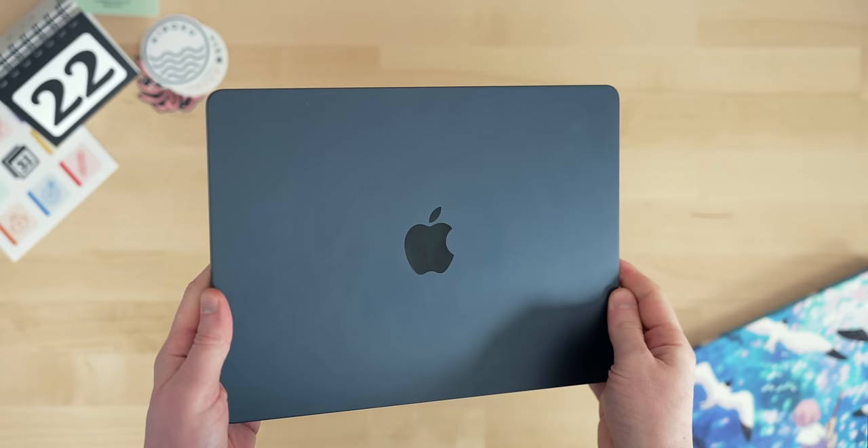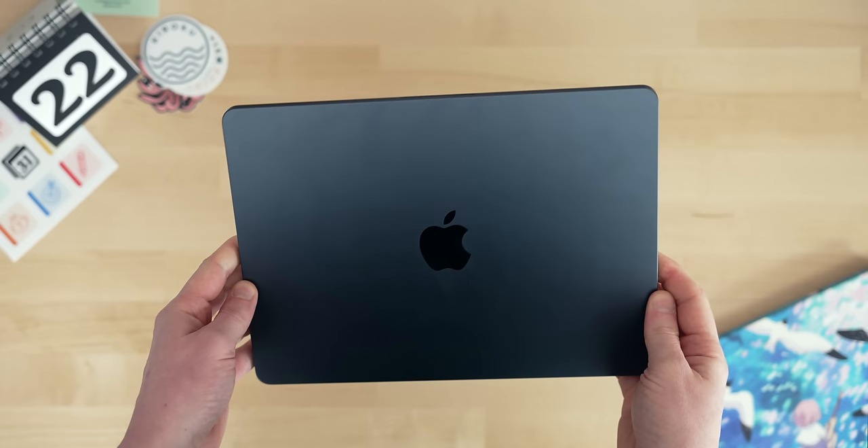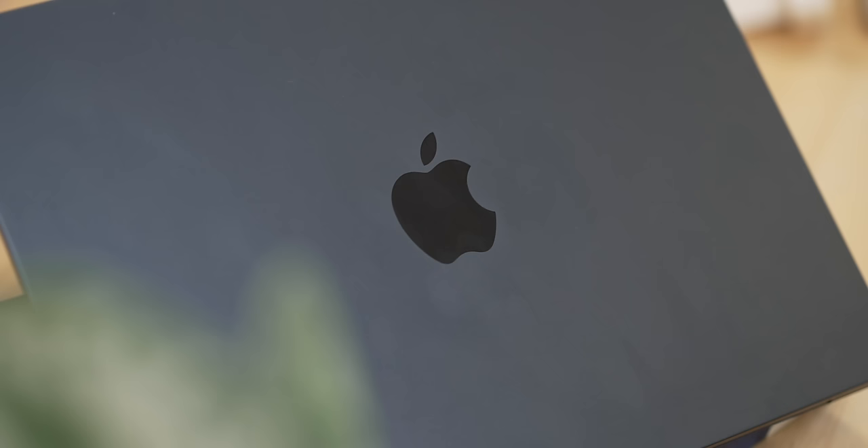First things first, the biggest question I keep getting about this M3 MacBook Air in midnight is: does it still get fingerprints? And the answer is yes. Apple have improved it since last time — the M2 version got completely covered really quickly, and this M3 version is a little bit better. But if it's important to you, this just isn't the color to go for. I think it's probably worth the trade-off because the color is so nice, and I'm usually a silver MacBook user. I'm happy to dust off the fingerprints because it's just such a good looking machine. But if it is important to you, go for something like a silver one, which doesn't show any at all.